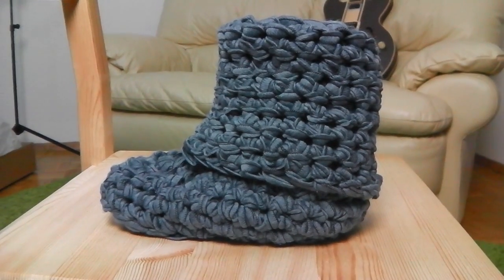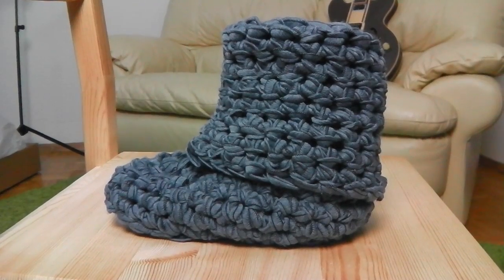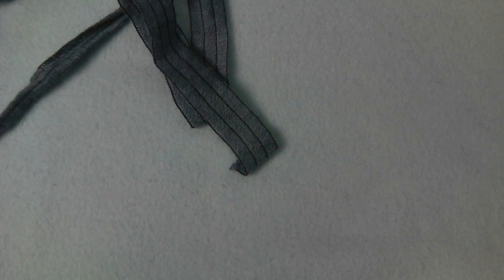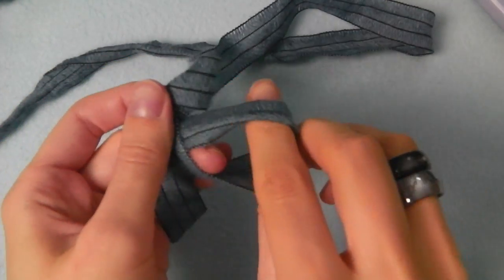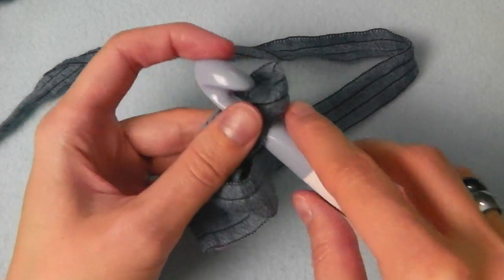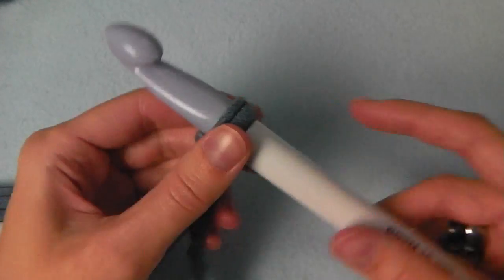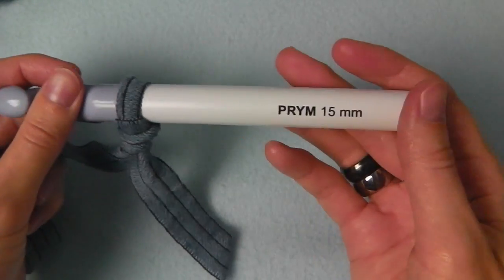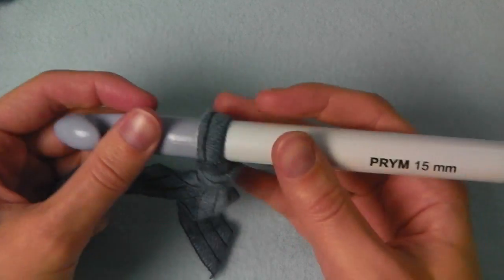Hey guys! In this video I will show you how to crochet boots. We start with the bottom of our boot, and first I need a slip knot as usual. Then we have to do chain stitches. By the way, I'm using a 15 millimeter hook size.